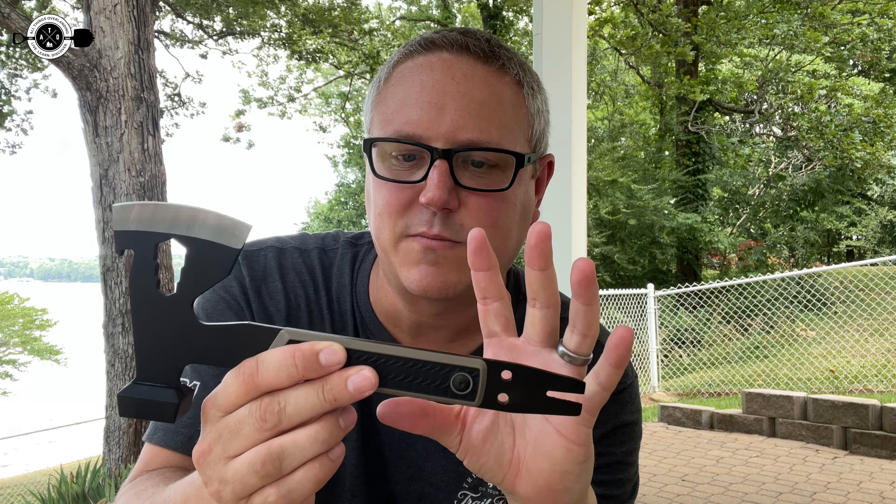This stuff is made of four millimeter thick 420 stainless steel — good, high quality steel that you can sharpen over and over again. Even if it doesn't last as long as a super expensive knife or axe, it's an eighth, a tenth, a twentieth of the price of some of those. So for me, it's a no brainer. This thing makes a ton of sense to pick up if you're a budget minded camper, overlander, anything like that.